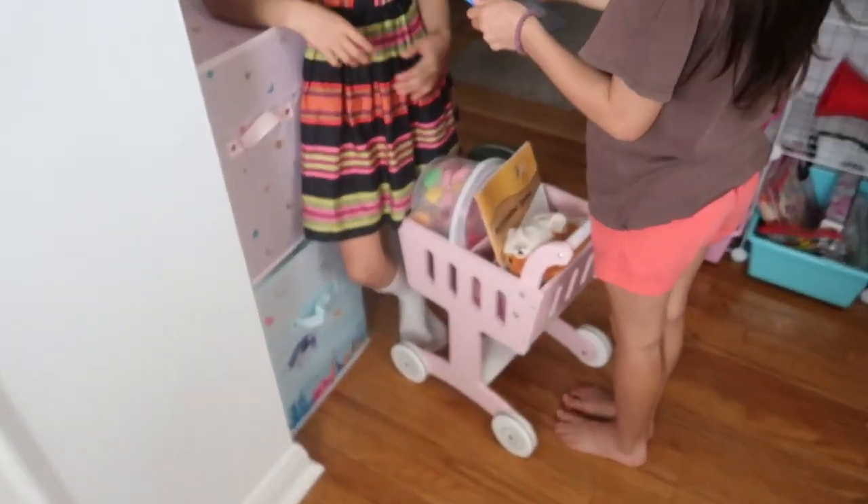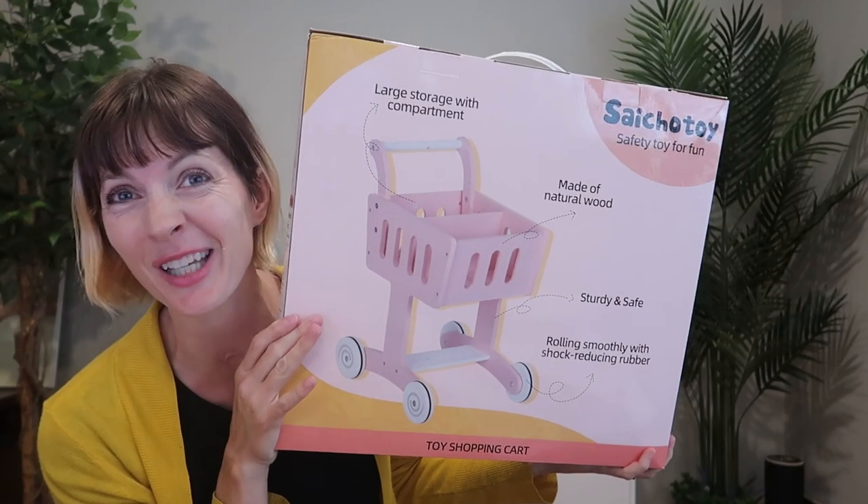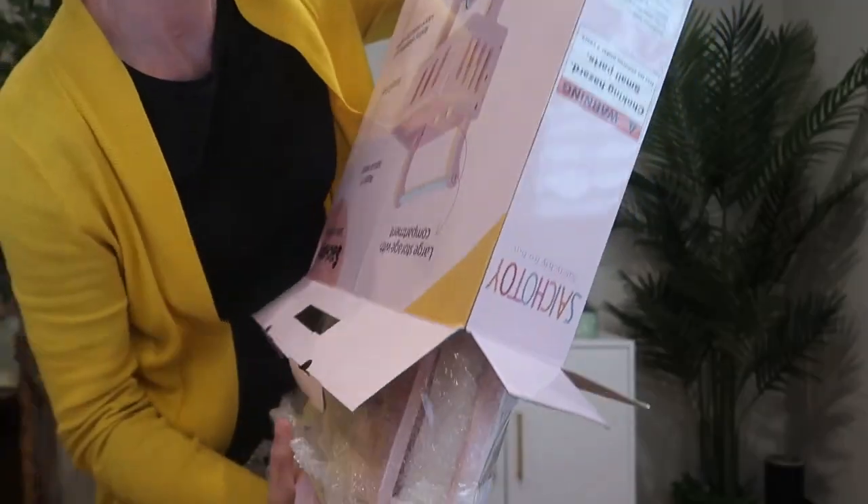We were sent this wooden toy grocery cart slash doll stroller to review from Saito Toy. Let's take a look and see how my girls like it.